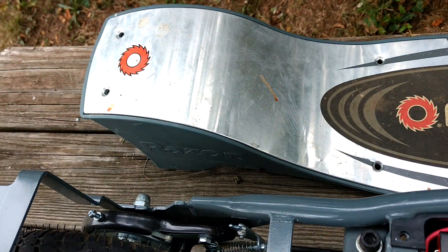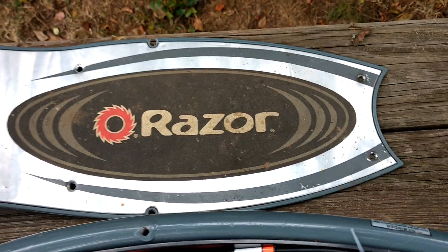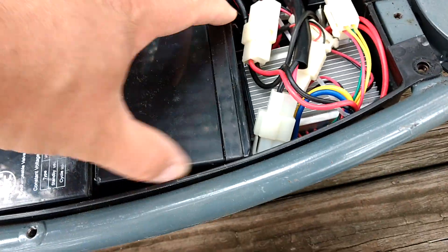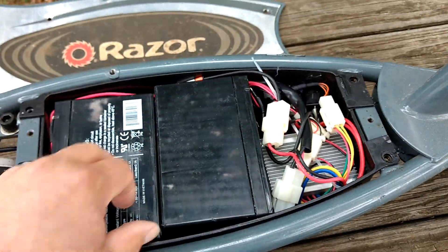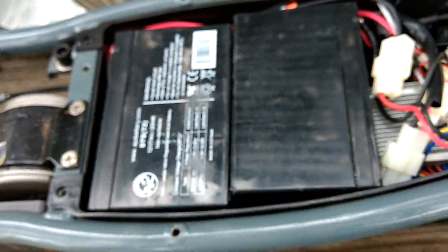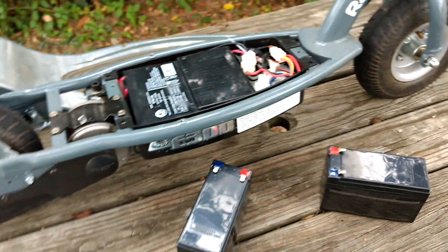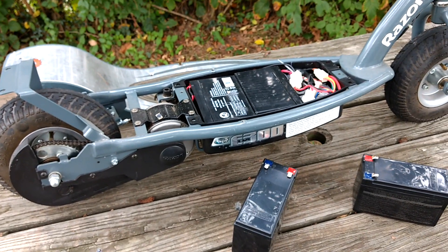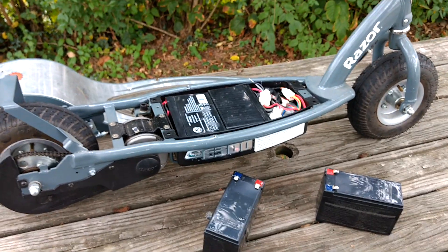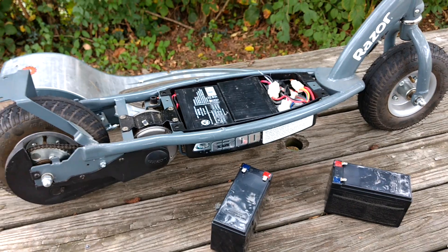It's only a few screws to take the standing cover off. Once you get in here, there's really nothing holding it down — it's just wedged in, sandwiched together. You can pick out the old batteries, cut off the shrink sleeve, desolder it, re-solder it, put a new shrink sleeve on, and you're good to go. Pretty easy, pretty cool. If you have any questions or comments, post them below, and thanks for watching — please subscribe if you like the videos.